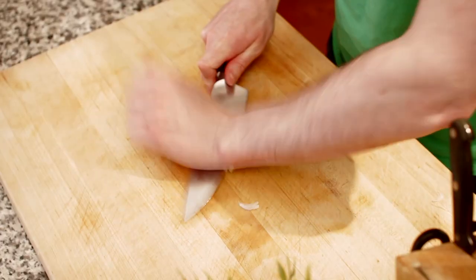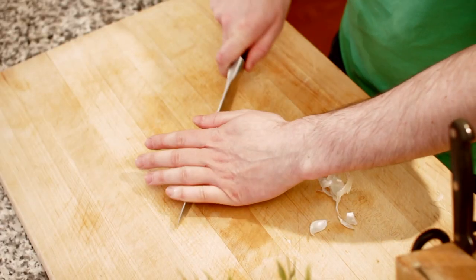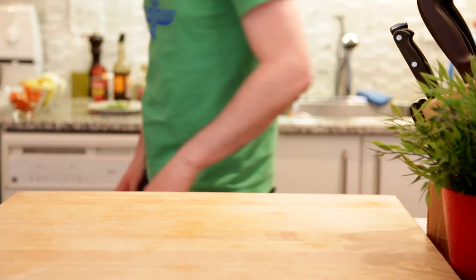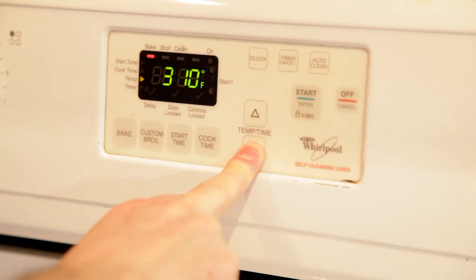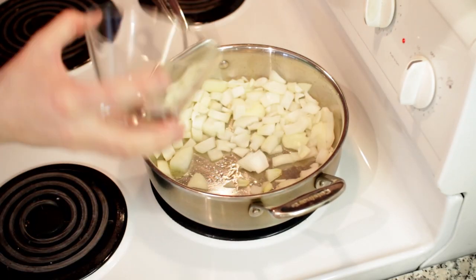And finally we'll chop up one clove of garlic. Alright, we're all prepped. Let's start cooking. Although we're starting on the stove top, we'll be cooking this mostly in the oven, so I'm gonna set this to 300 degrees. We've brought a stainless steel pan to medium heat, to which I'll add some olive oil and then my onions.